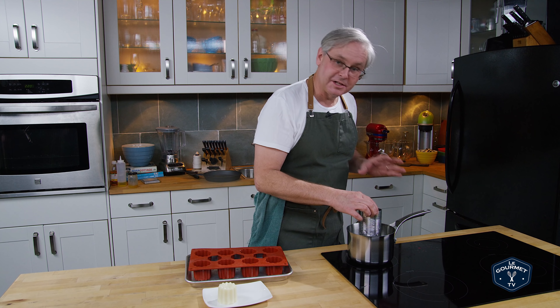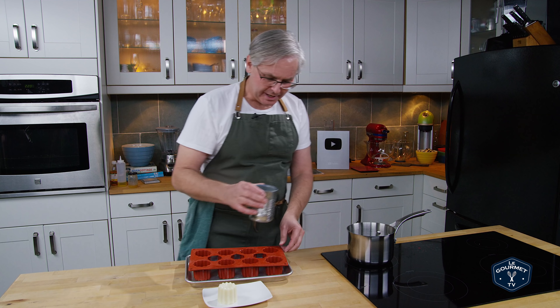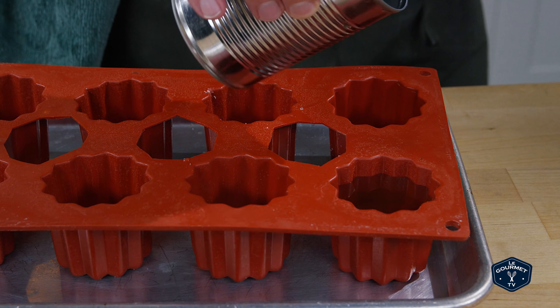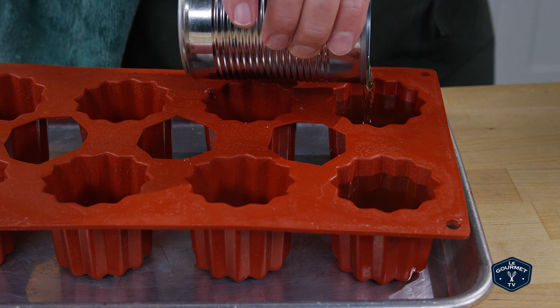Everything's melted together and I've been swirling it throughout, so it's pretty well mixed. I'm just going to pour it into the silicone mold because it's easy to get out. Almost to the top, fill a second one, get them evened out, and I'll just park these on the counter for a couple of hours. They'll firm up and then we can release them from the mold.